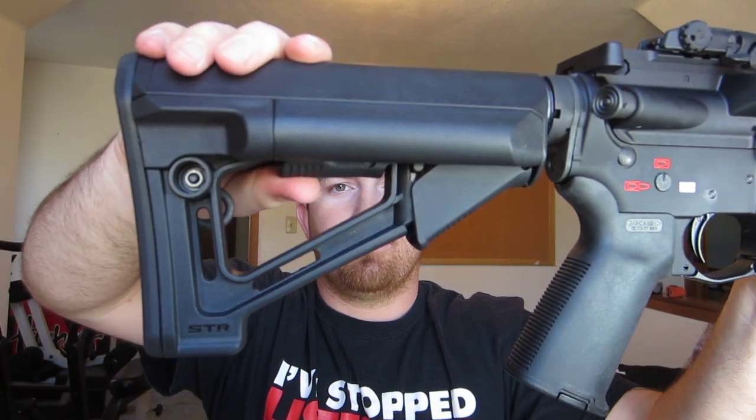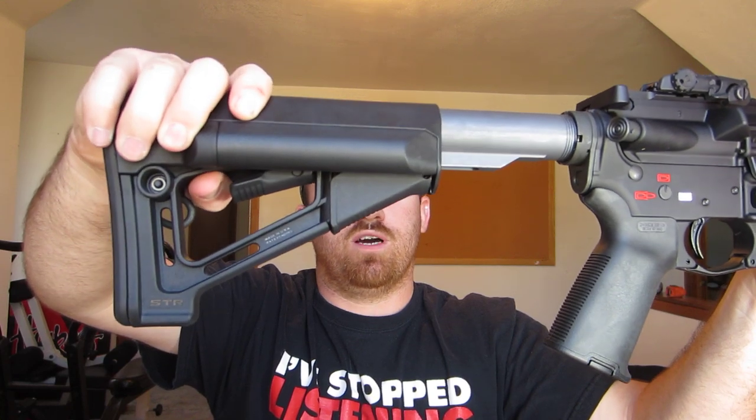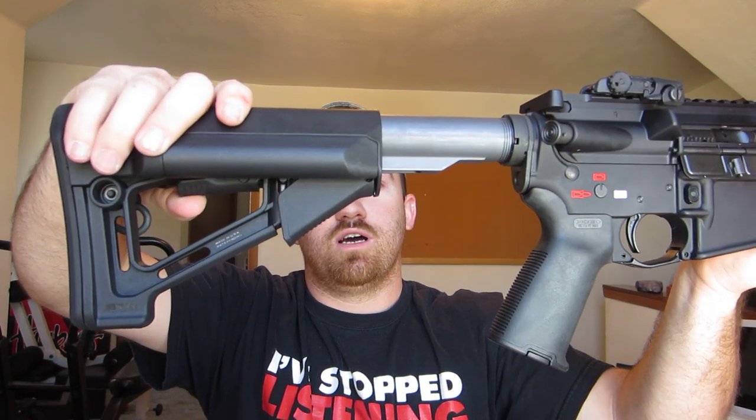I have a Magpul STR stock. It has the friction lock which is real nice. It still moves — well, that's my buffer tube actually moving, so it ain't that loose. I still have to tighten that down.